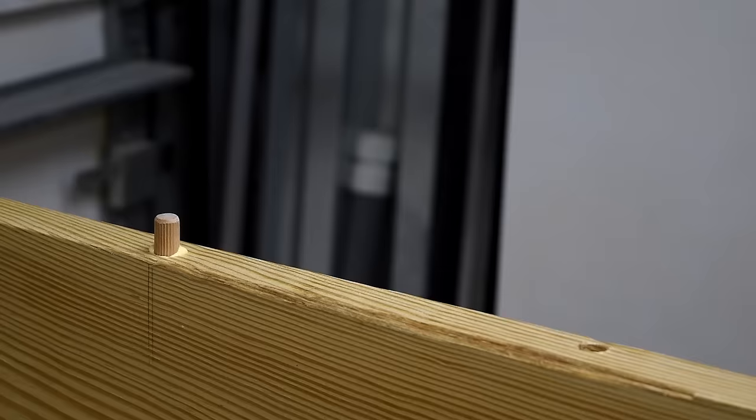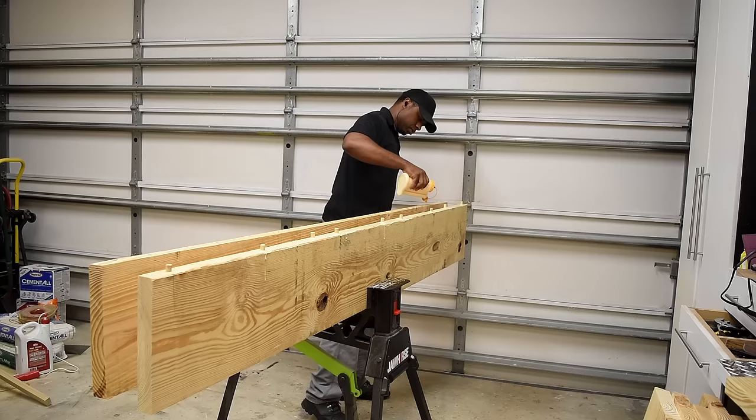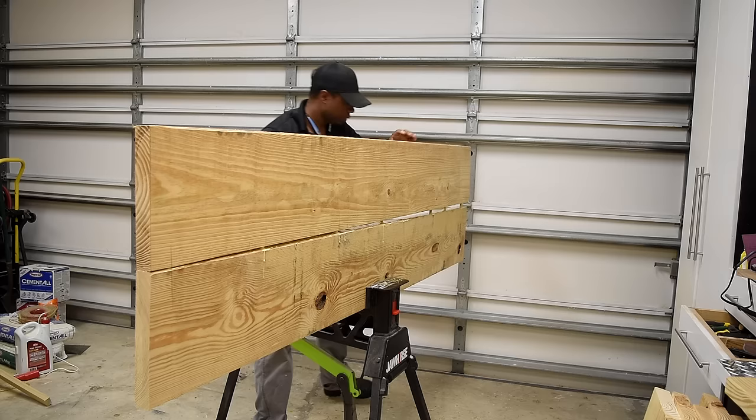You always want to do a dry fit to make sure everything is good and your holes are deep enough. Once confirmed, go ahead and add glue to the dowels and place them where they should go. Be sure to check the video description for additional details. The glue I'm using sets really fast so I have to keep everything moving before it starts drying. You may run into a little trouble putting it together but nothing a mallet shouldn't be able to fix.